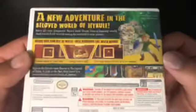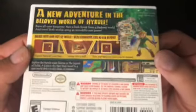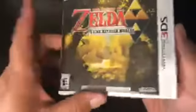A new adventure in the beloved world of Hyrule. I love this game. This game was a sequel to The Legend of Zelda: A Link to the Past — two of my favorite Zelda games. Let's crack this open.